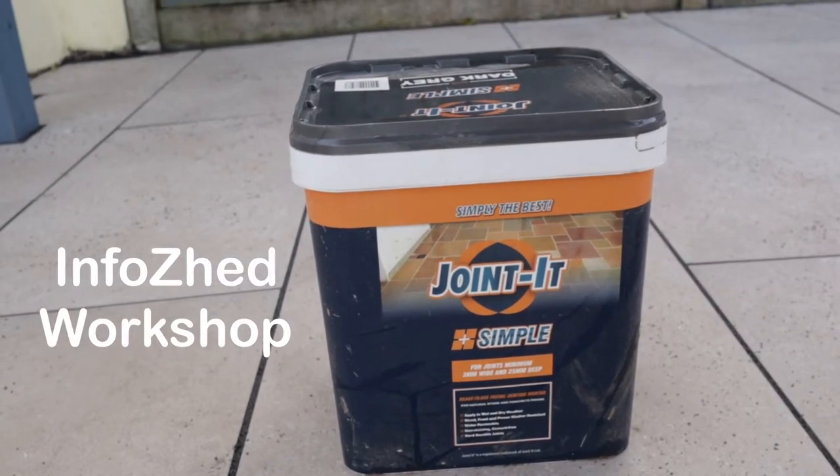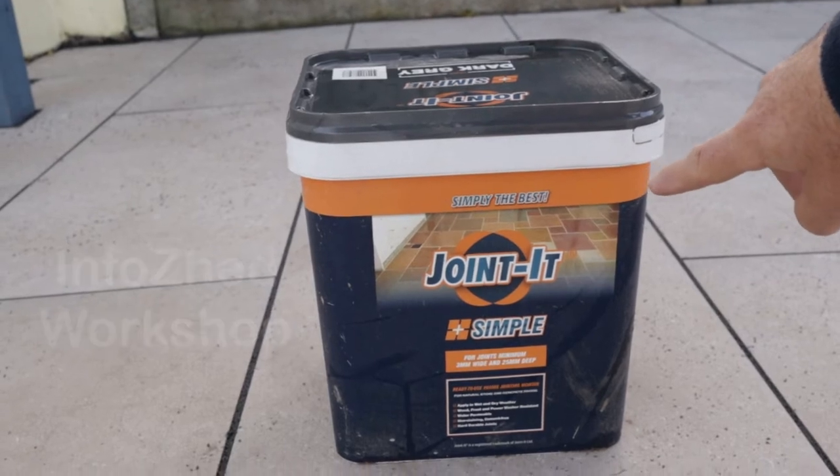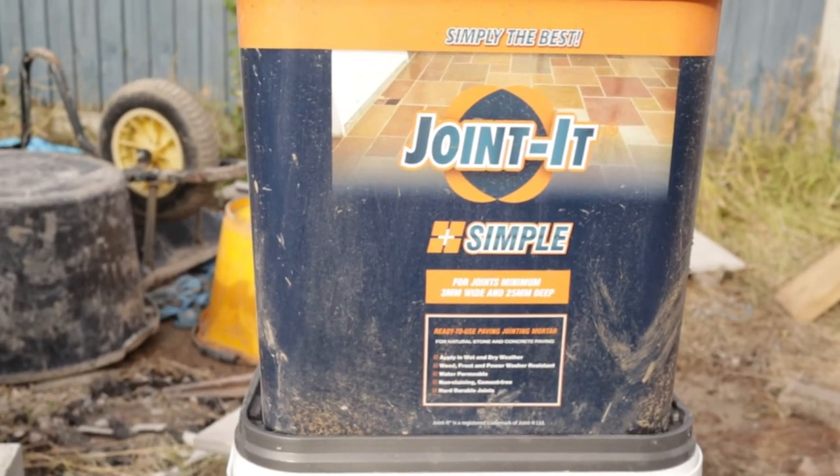Hello there, I wanted to share my experiences of using this brushing/jointing compound for the first time. Before I started this job, I looked at some videos online and read the instructions, finding out as much information as I could about the product. I've also learned a few other things along the way whilst using it for the first time that I thought I'd share. I'll be mixing in bits of video from a couple of days ago when I did the job.